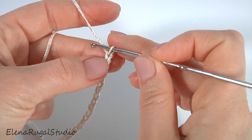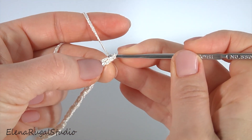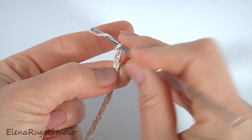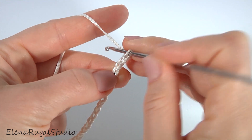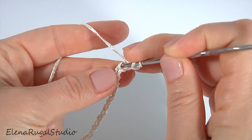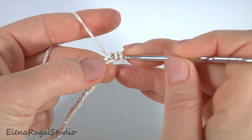Now I'm going to work with rounds. Make a chain of 3 to bring up the yarn. Then yarn over the hook. Insert the hook into the fourth chain stitch away from the hook. Make a double crochet.